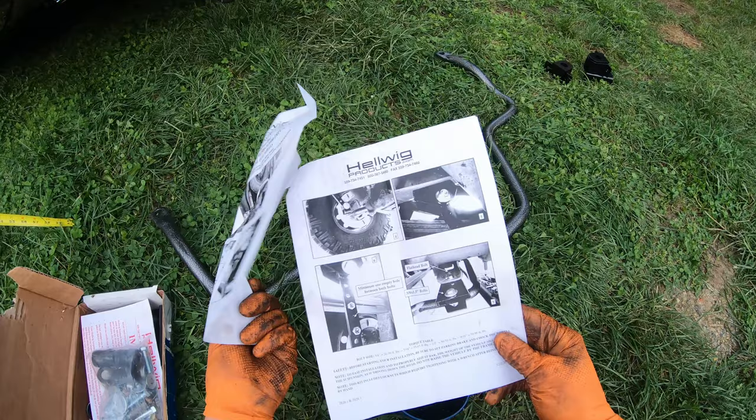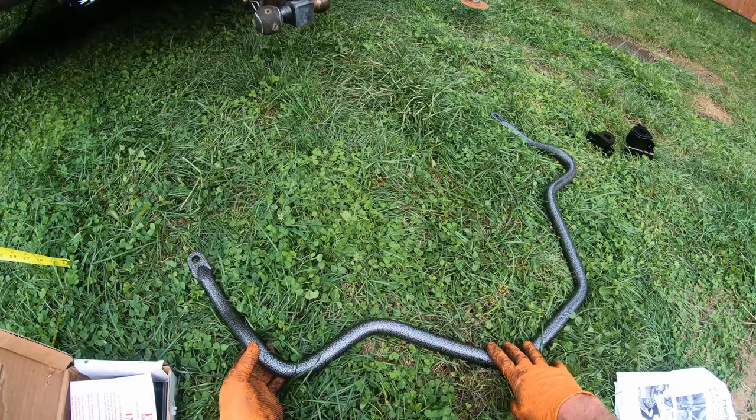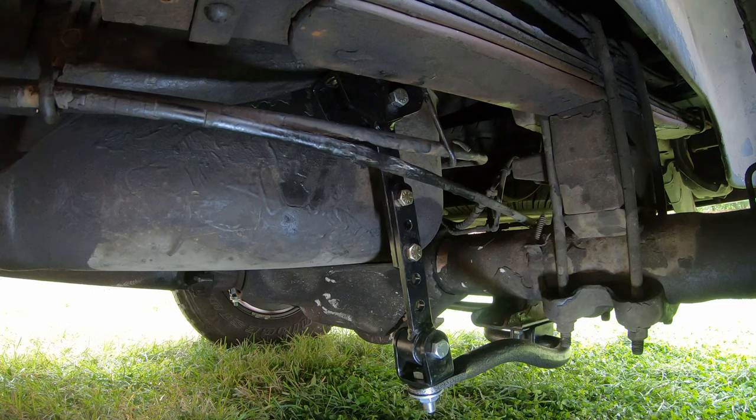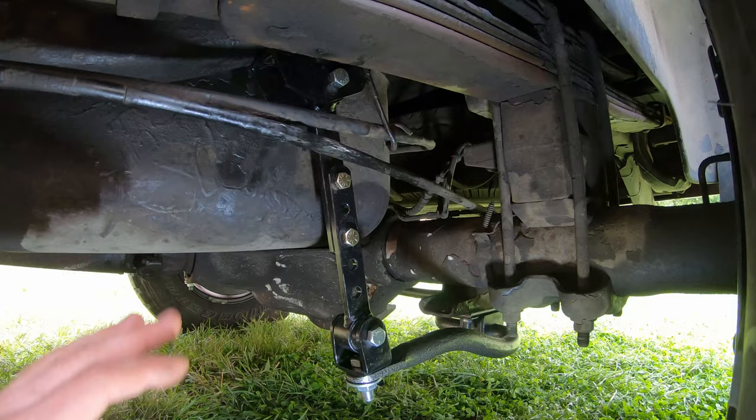The instructions aren't the best — they're decent. My first question is does the bar go in like this or like this? I'm going to say it goes this way because that's just what I think. All right, next day here. I got a little bit frustrated because I was thinking this was a Dana 80 but after looking it up it might have been a Dana 70. We're going to go back into that in a second.